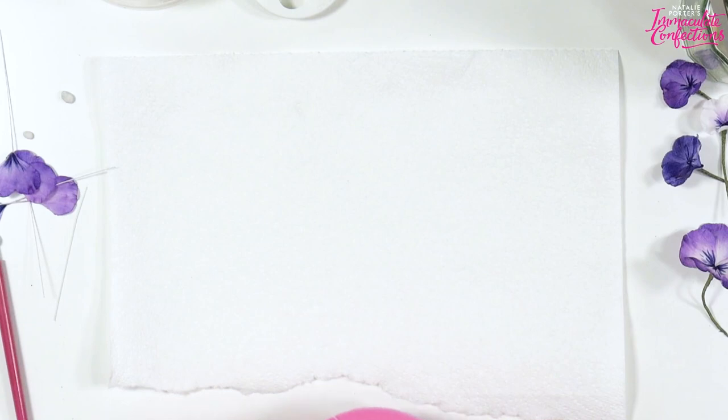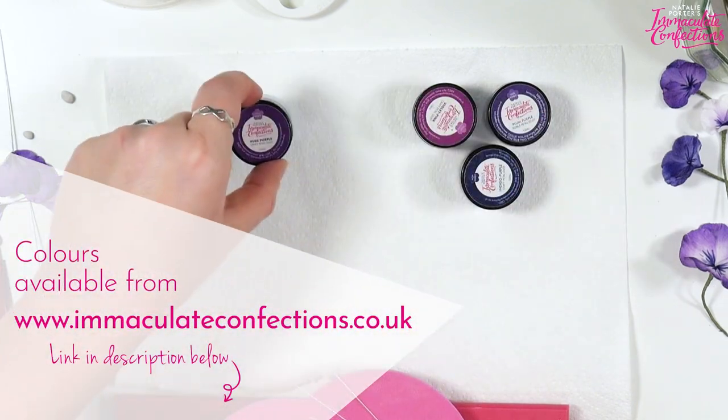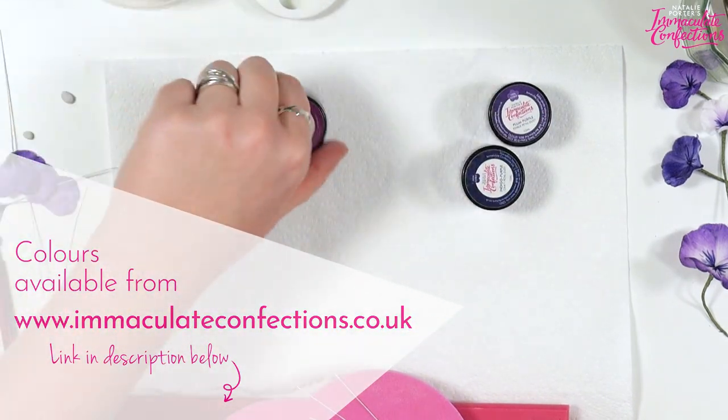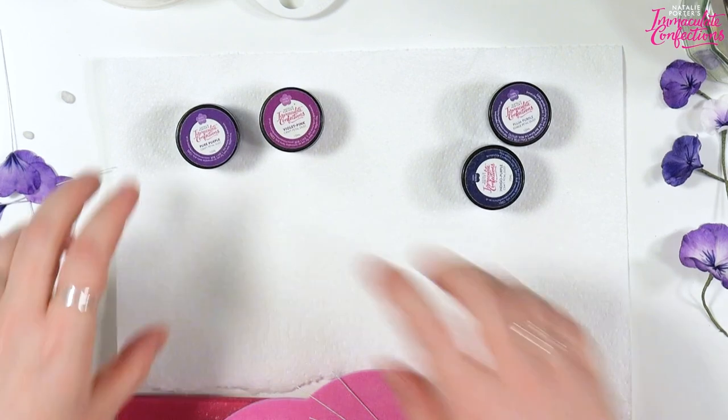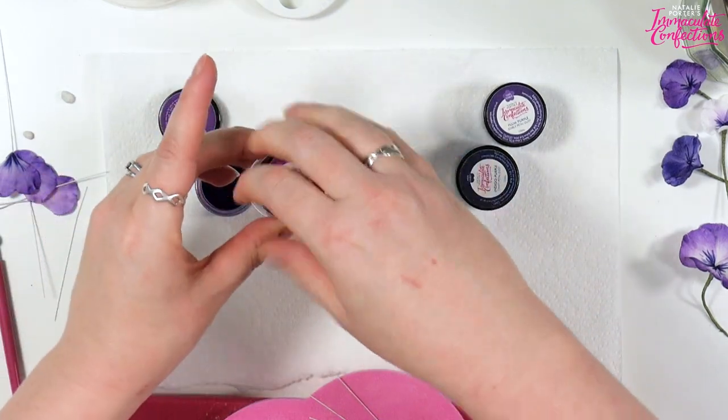This is where I get to try and remember how I did this earlier. Much like last week, we have a core of pure purple and violet pink for our colours — very purple and very violet pink.